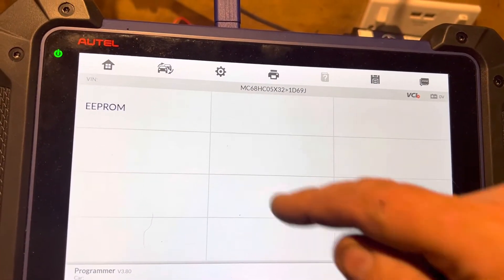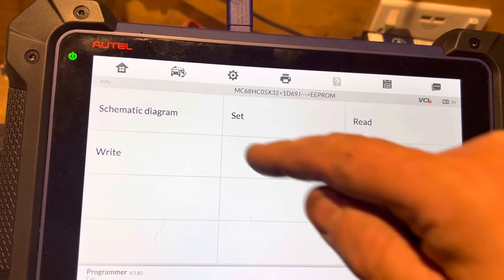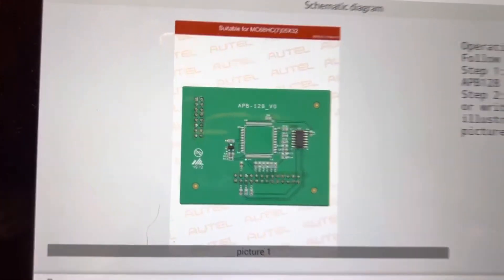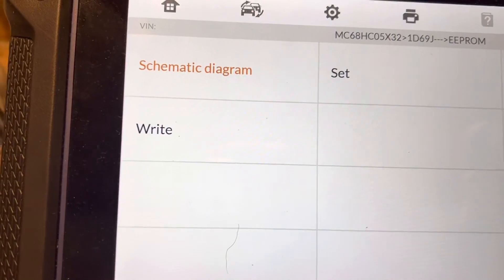And then that. The schematic diagram shows — yeah, that board, the same board as that. So let's see if it can read.